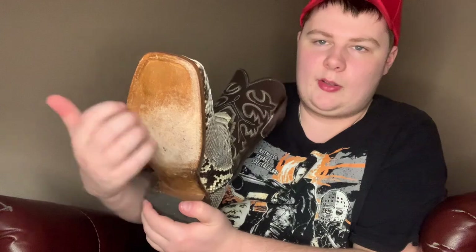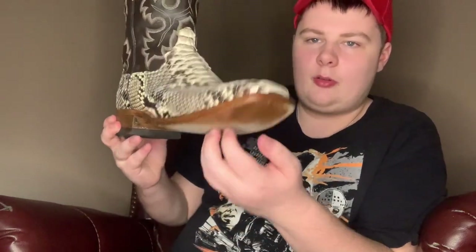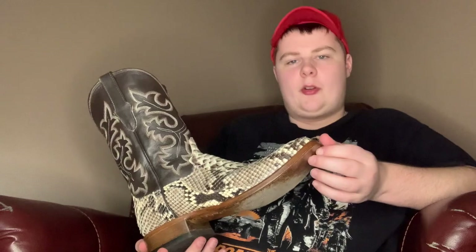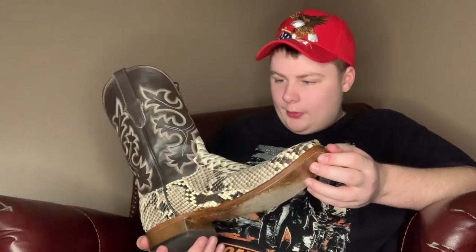You can see where I step the most it kind of scuffs it up. This has a hard leather outsole and a hard leather insole, which is the best because it will last you the longest. The leather outsole unfortunately, if it's pouring down rain, is not going to give you good traction. So I don't wear these if it's raining — these are only for good dry days.